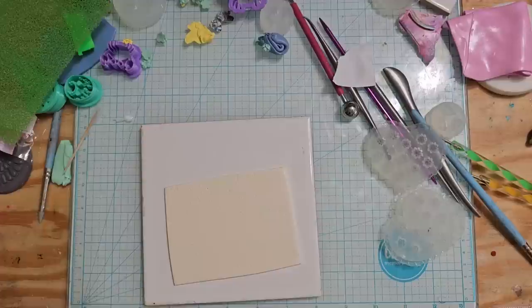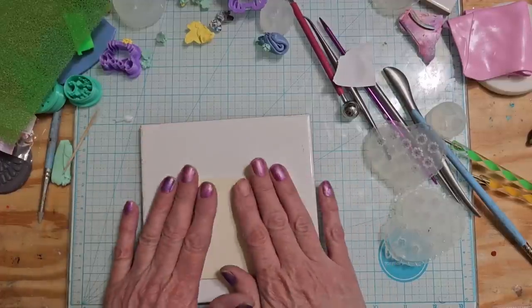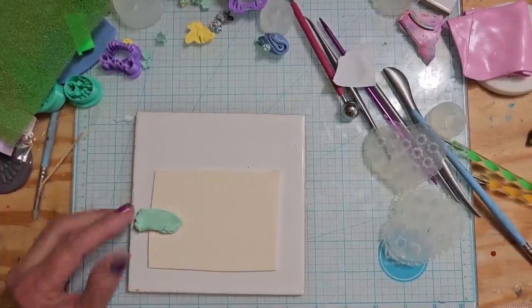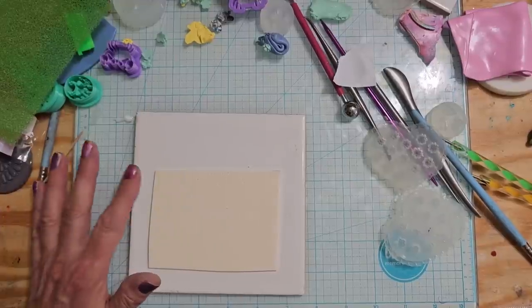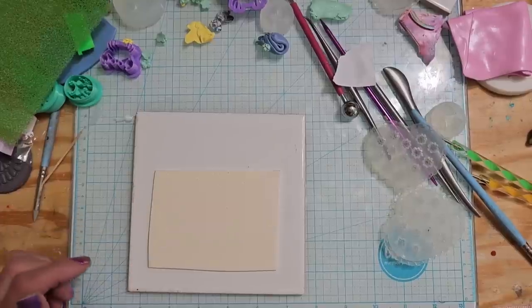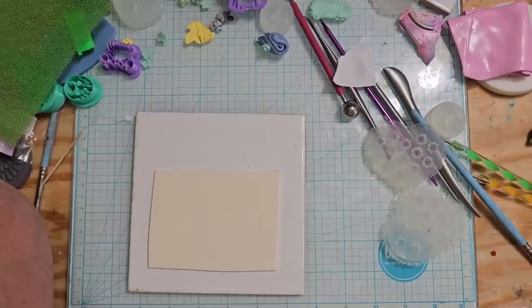It doesn't really have to be straight - I don't know why I'm worrying about that. I'm just going to put some pale flowers on it, but I didn't want to use white because white is really stark. So I did half and half - actually I did more white than ivory and it still came out with that little ivory tint. And I'm just going to pull out some scrap clay that I have.